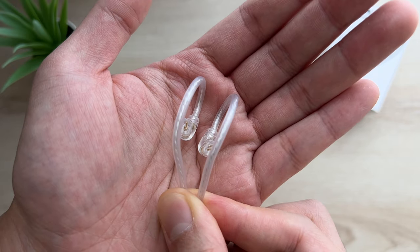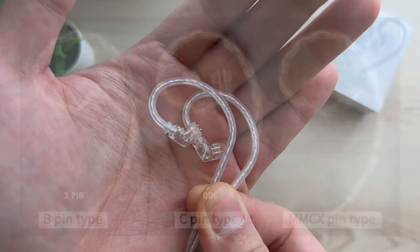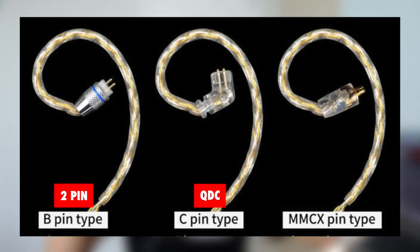The only limitation to these KZ adapters is you can only get one connector type. I've got the C-Pin here, also known as QDC, which is basically a two-pin connector with some plastic covering it. You can also get B-Pin, the normal exposed two-pin connector, and it'll work on QDC IEMs anyway. Sadly, there's no MMCX option at all.